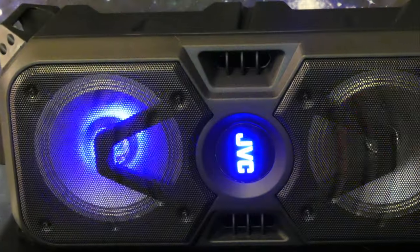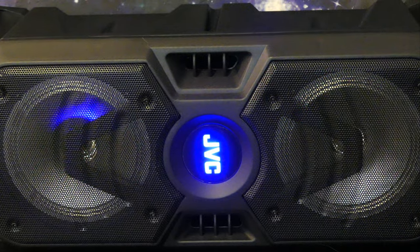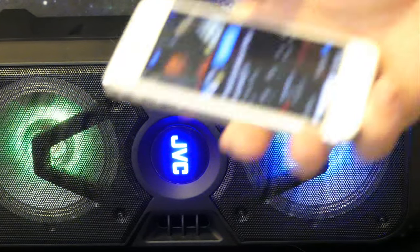It only cost me about the same amount of money to buy this new as it did to buy that Sony party speaker second hand, and frankly I think it outperformed it in just about every respect. Thanks for watching my review, everyone. Please tell other people about Gear Facts, and I look forward to seeing you on the next review.